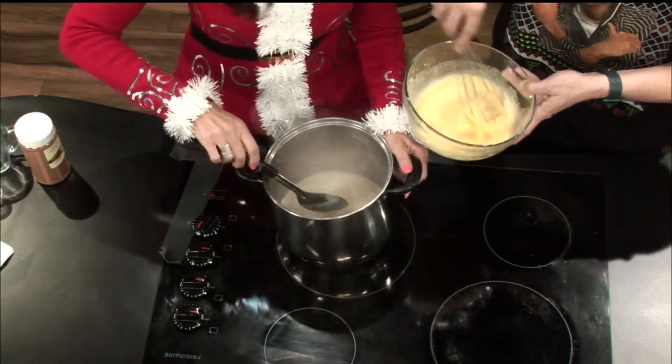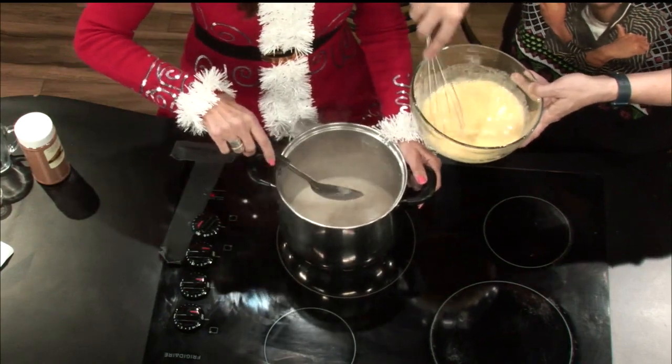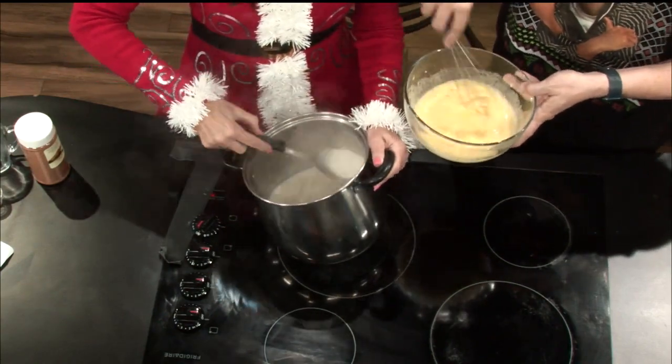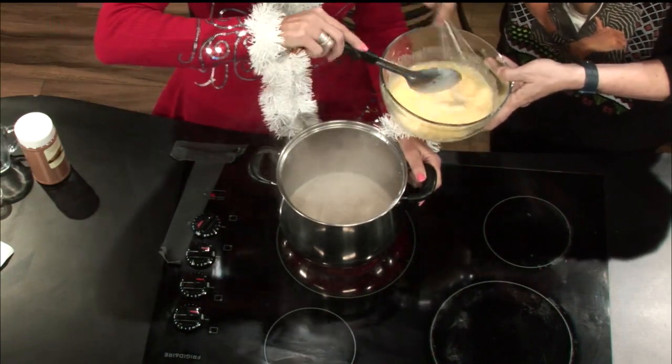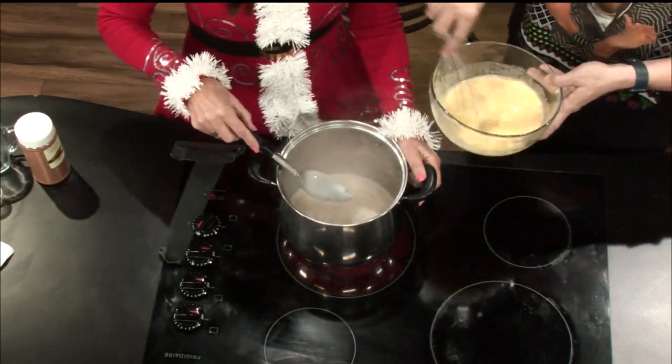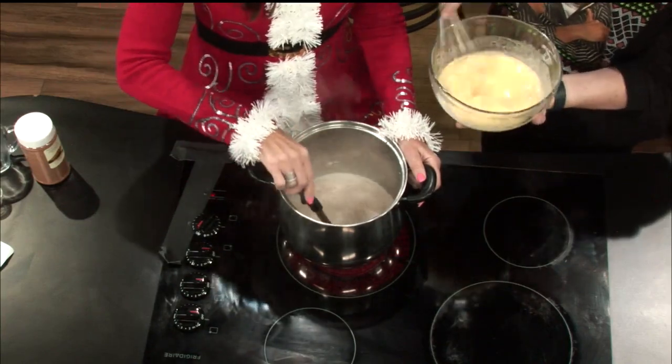My left hand's getting a little tired. Do you want to switch roles? No. I just don't want any curdling. No curdling. I'm trying to feel the bottom of the bowl to see how hot it's getting. Is it warming up? No, not yet.